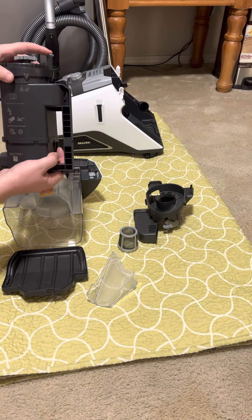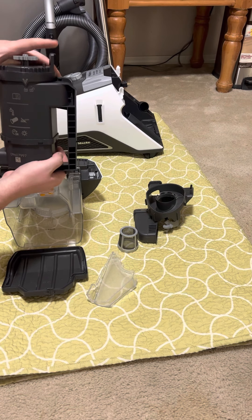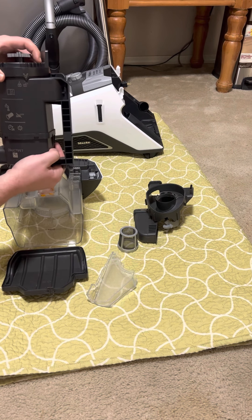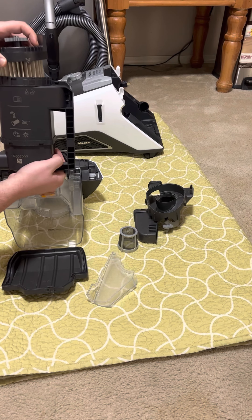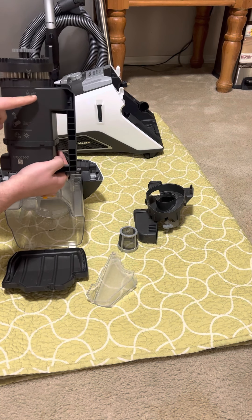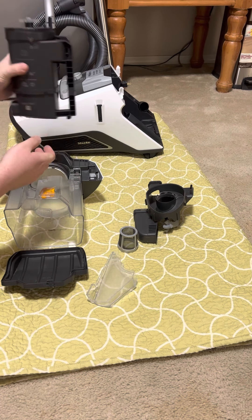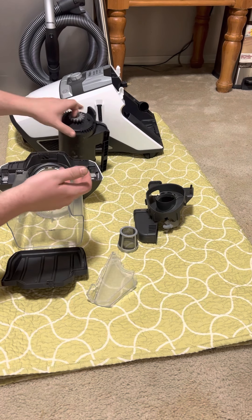To take the gore filter out, there's an arrow on the lid with a lock and unlock position. To unlock it, turn counterclockwise and pull out. To lock it, push it down with the arrow on the unlock position, then turn it clockwise to the locking position — after it's dried, of course.